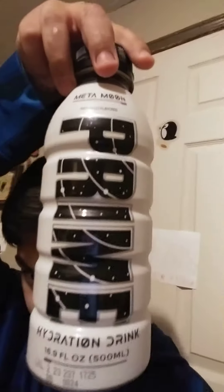Not too long ago, I got my hands on Metamoon Prime. Here it is. I drank all of it, but I'm keeping the cup.